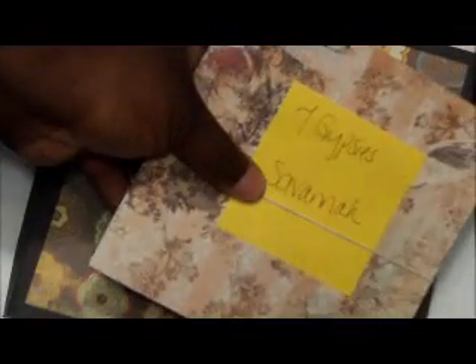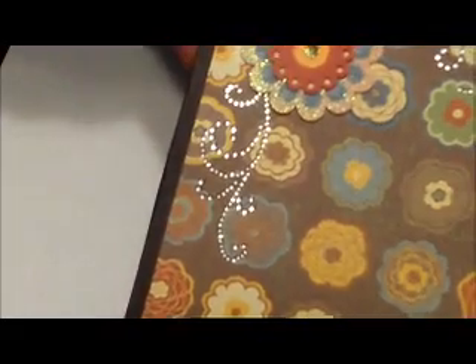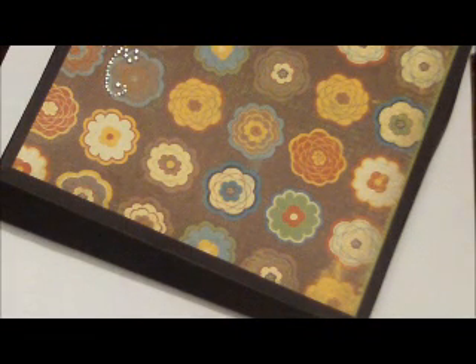Inside I have the paper that's going in — I put it on a rubber band so I won't get confused. I have the 7 Gypsies Savannah collection because she likes 7 Gypsies, the 7 Gypsies Market collection, and the 7 Gypsies Victoria collection. I love all these papers. I also used the Wild Saffron paper stack and the embellishments and a little scrap bling to decorate the top.